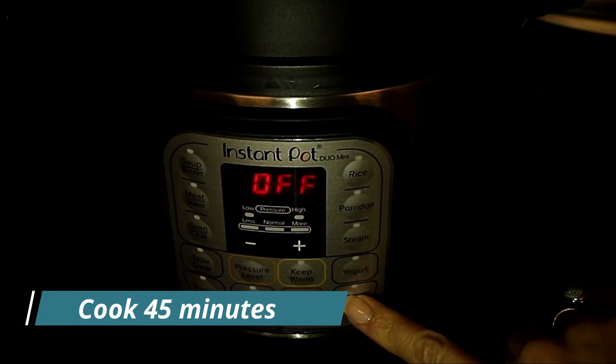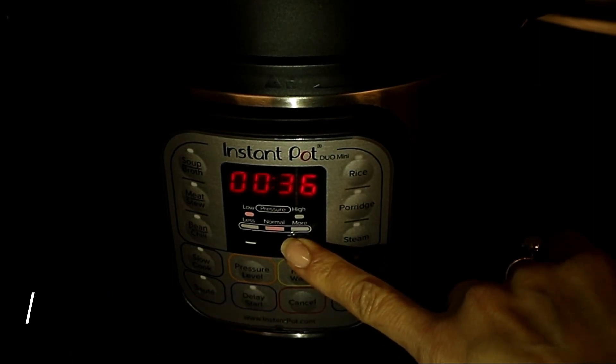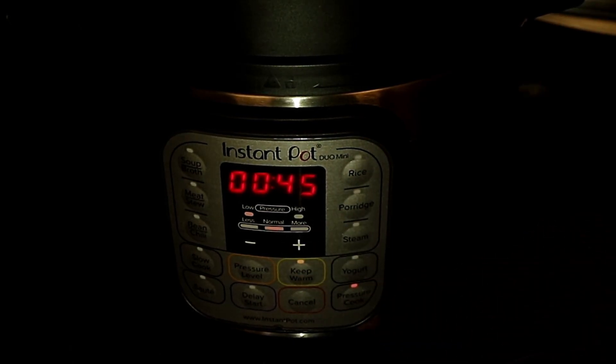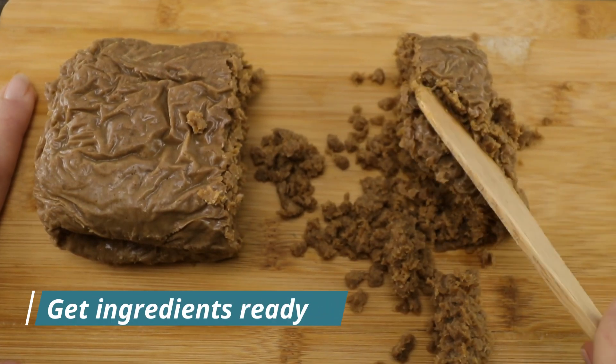If you're using a pressure pot, set the timer as soon as it starts boiling. I'm using an electric pressure pot, so it starts the countdown after it reaches the right pressure. In the meantime, get the rest of the ingredients ready!